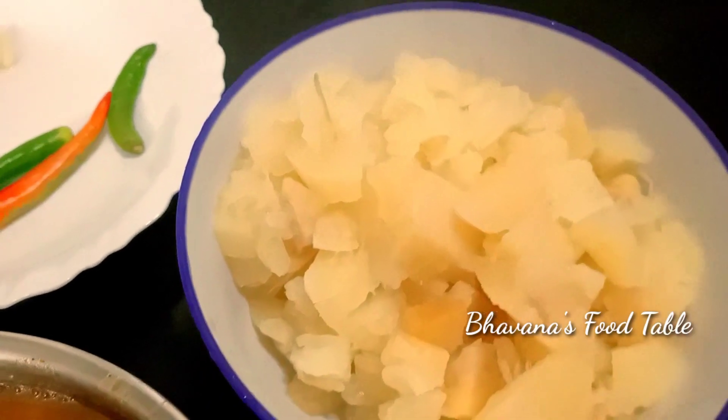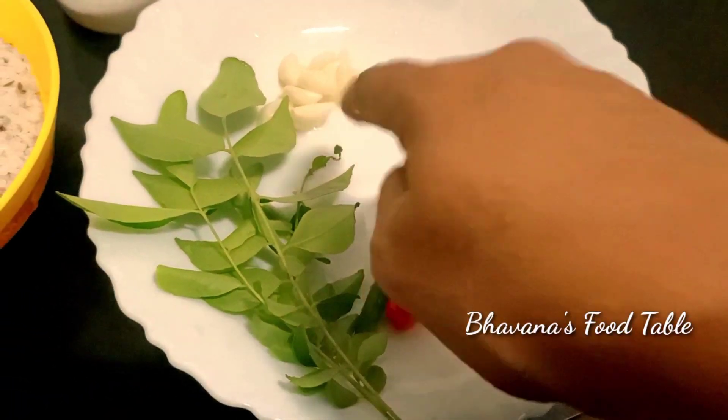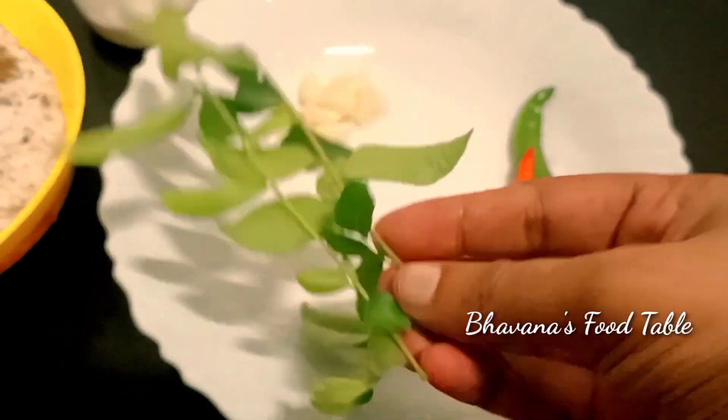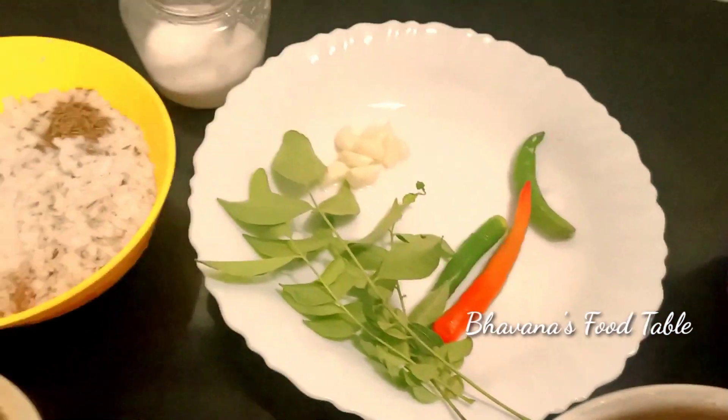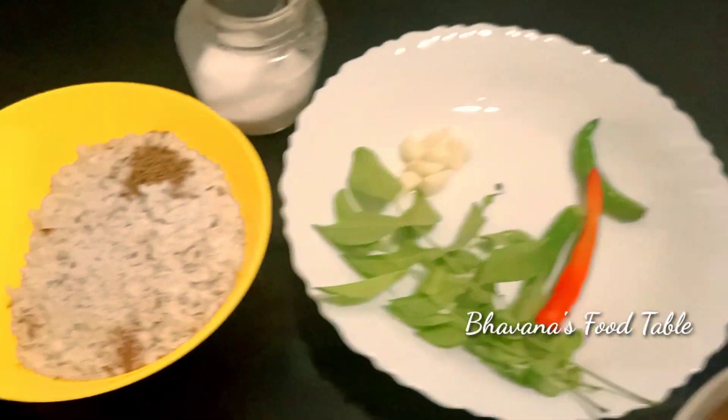Let's start with the chicken — that's how to make it. 3 pieces of chicken, 1 to 2 pieces of chicken, 2 to 3 pieces of chicken, 1 to 4 teaspoon. 2 to 4 ingredients, 3 ingredients.